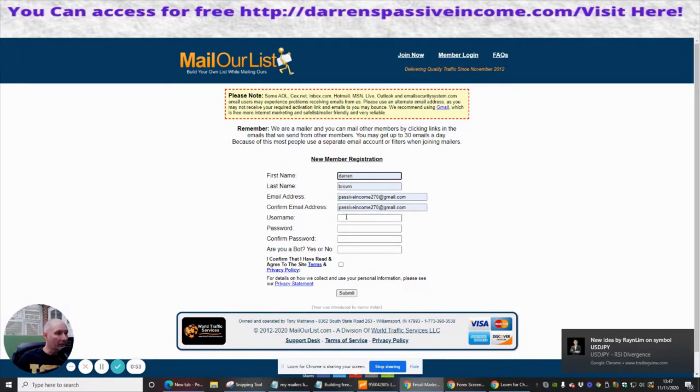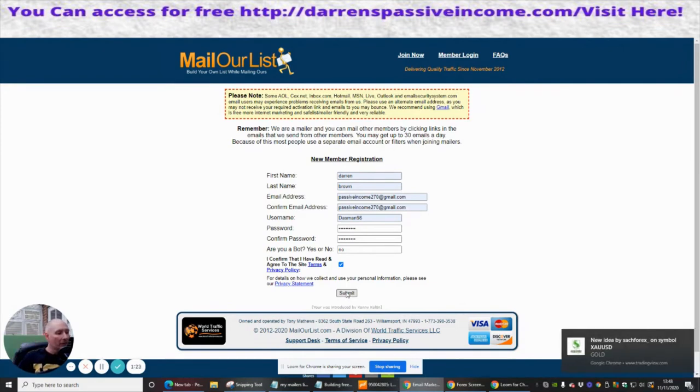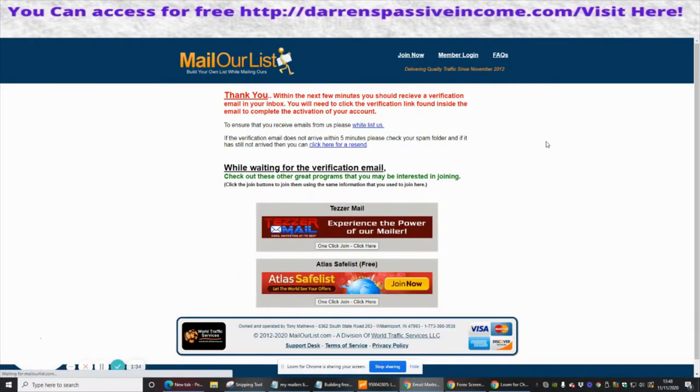Okay, so that's really cool. New member registration — we're going to click on here. I'm going to start going through the registration process, which is basically what I always put. To be honest, it's a lot easier if I need to set anything up — I can set it all up using the same password. Are you a bot? I am not a bot, so I put no. I confirmed the regulations, yes.